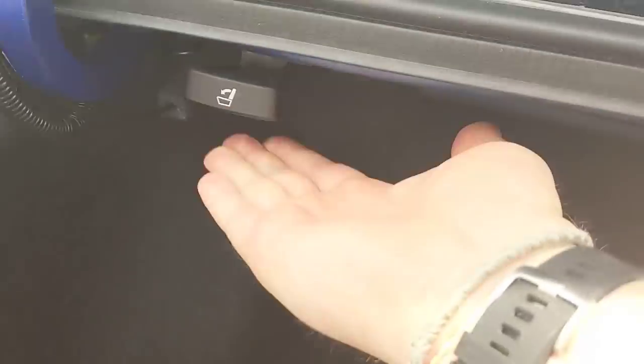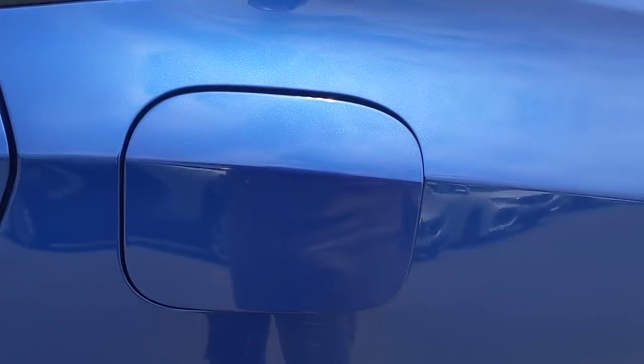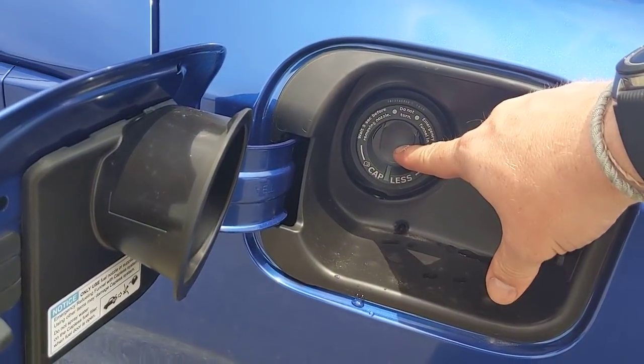In the back I have a 60-40 split, so I can adjust and lay those seats down if I absolutely need to. Moving out of the backseat area, I'll point out your gas cap — it's connected to your door locks. So if the car is unlocked, I can open it up. It is capless.